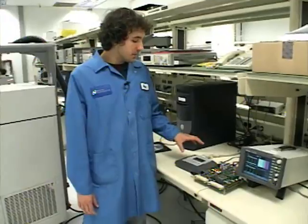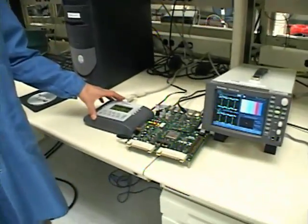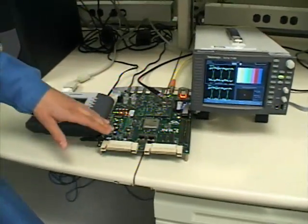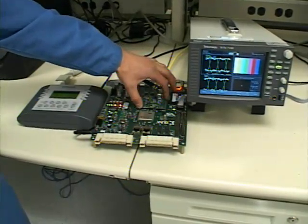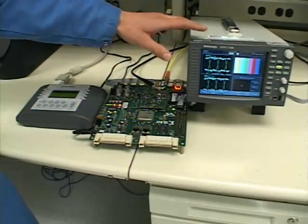Hi, I'm Ryan from National and I'm here to show our SDI clocking solutions, which include the LMH 1981 and the LMH 1982. Our setup includes an analog signal generator, a Xilinx FPGA demo board, which includes our clock module, and a waveform monitor.